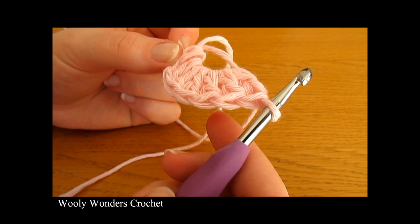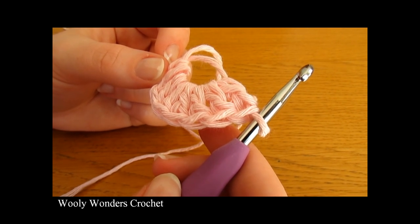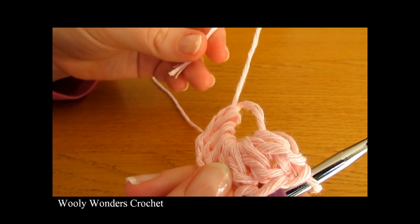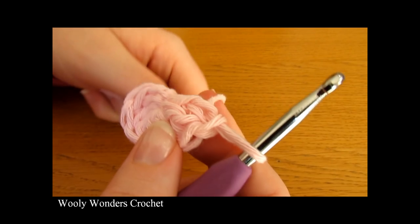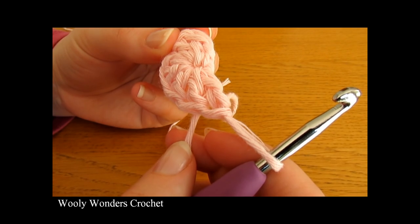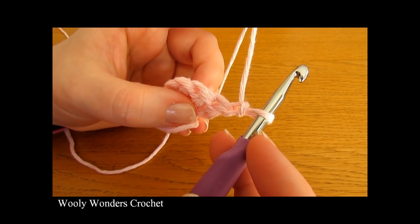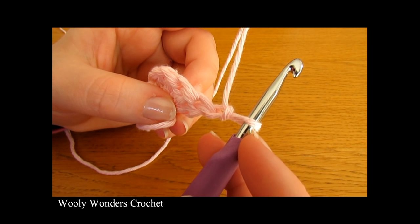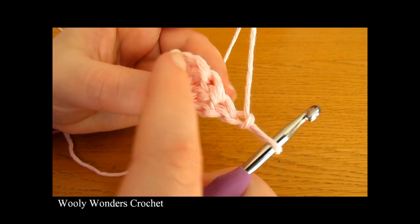I've finished working those double crochets. Now to finish off round one we need to close up our magic circle — take your tail and simply pull it nice and tight. That closes the circle and now we're ready to move on to round two. To begin round two, chain one and turn — this chain one does not count as a stitch.